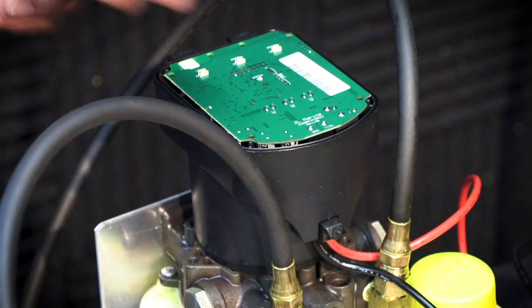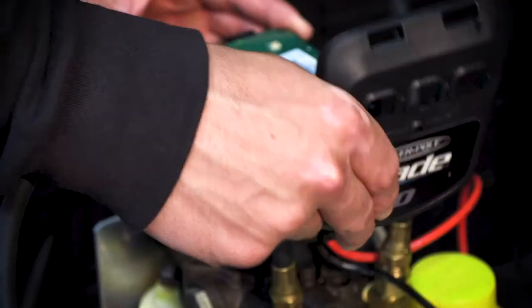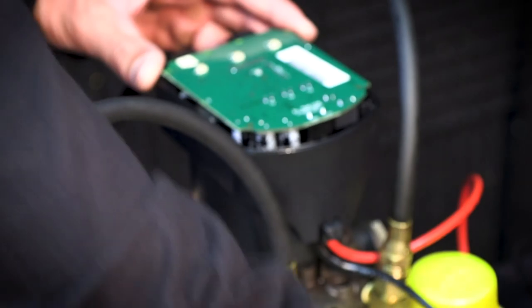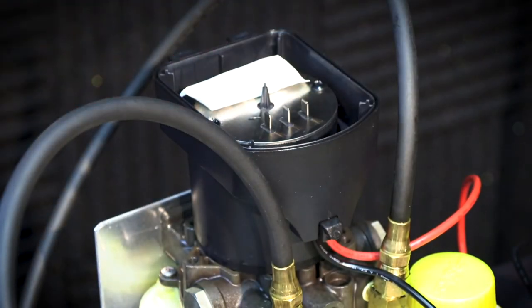We're actually going to use the cap to help remove it. Stick the tab in between the motor casing and the circuit board and gently pry up. You'll feel the circuit board come free. Remove the circuit board and lay it to the side.